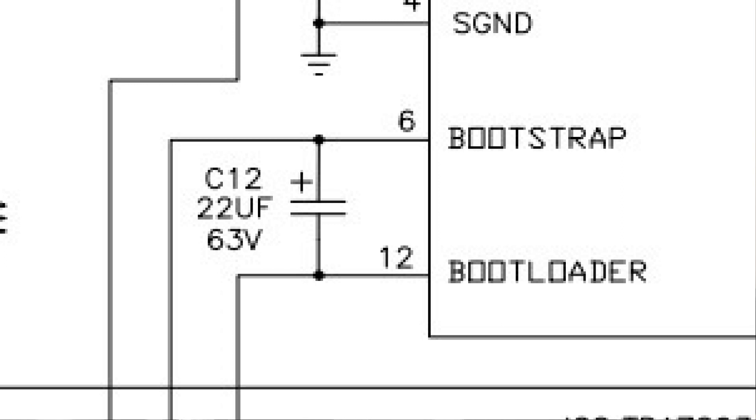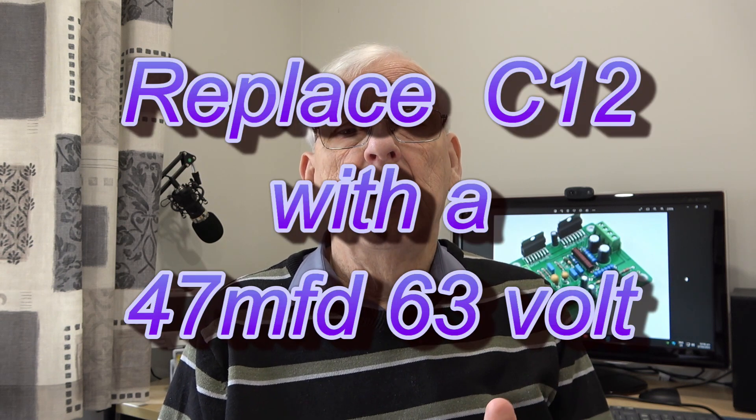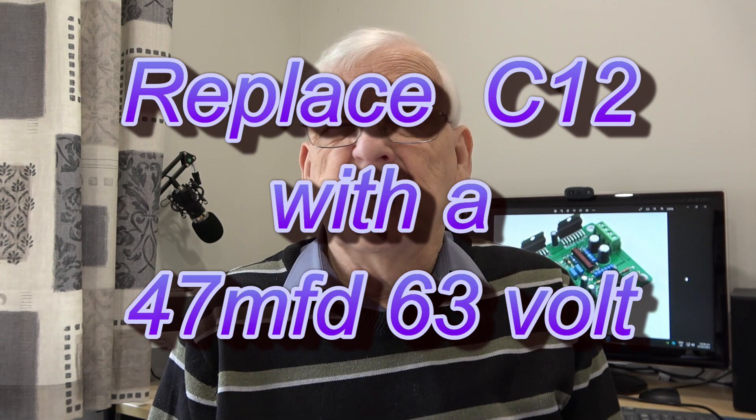The other surprising issue is the bootstrap capacitor, C12. The circuit diagram suggests 22 microfarad, but if you actually look at the application notes for the TDA7293, it says that if you have two chips, that capacitor needs to be doubled. So this board is actually fitted with the wrong value — it should be 47 microfarad at 63 volt working. The nearest preferred value is 47µF 63V, which is a commonly available value.